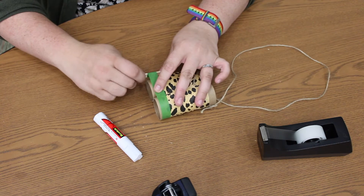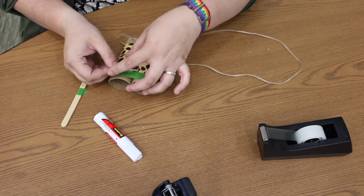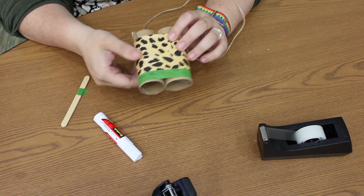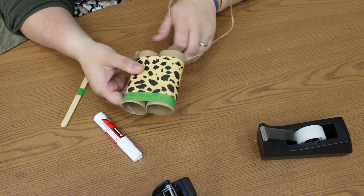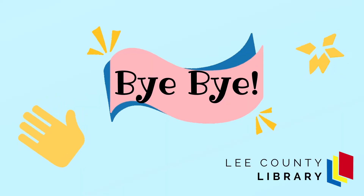This tape is really easy — you can just tear it when you're at the edge, like that. All right, you're all done with your pair of binoculars! Feel free to add as many designs with markers or stickers as you like, but that's pretty much it, guys. Thanks for joining me!